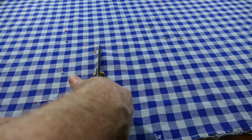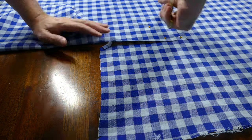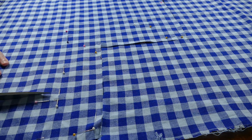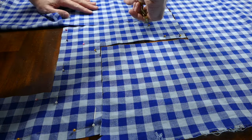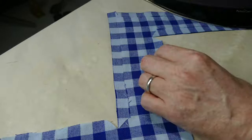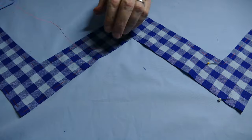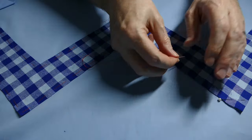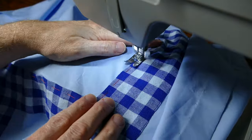The next step is to cut out the skirt chevron decoration out of the gingham fabric. I press the seam allowances in on the chevrons, tack them onto the skirt in preparation for sewing, and then topstitch them onto the skirt.